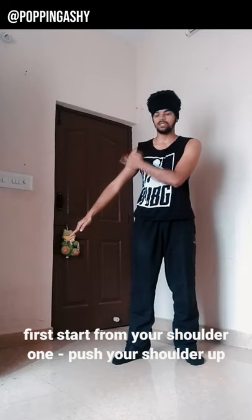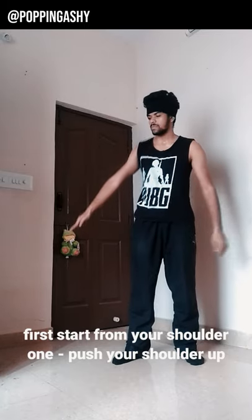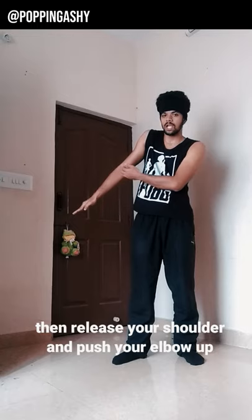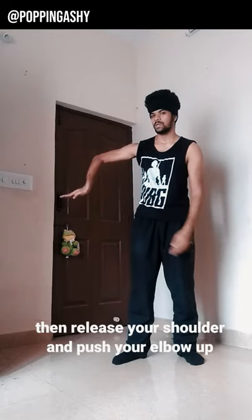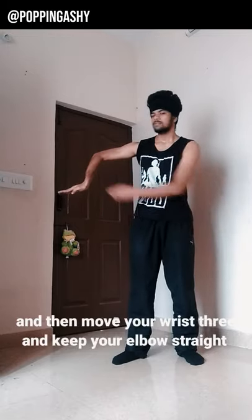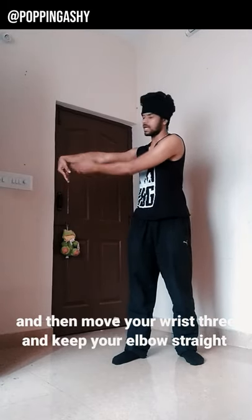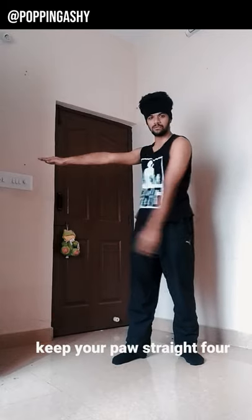The shoulder will start first, so push your shoulder — one. At the shoulder, release. Elbow push — two. At the other side, you will have the wrist — three. Elbow straight. And your paw — four, four.